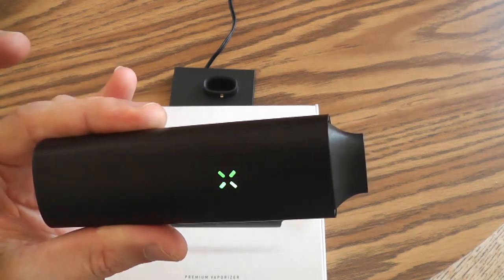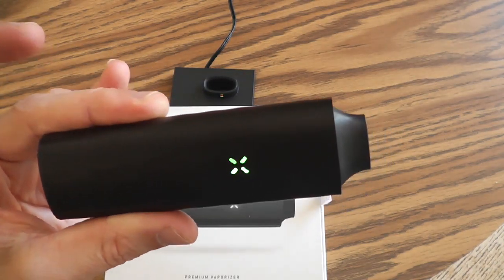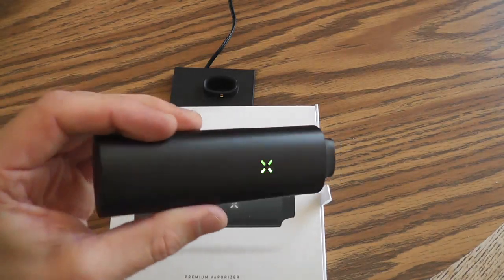I don't know how well you can see that, but I definitely exhaled some visible vapor. And it still tastes great.